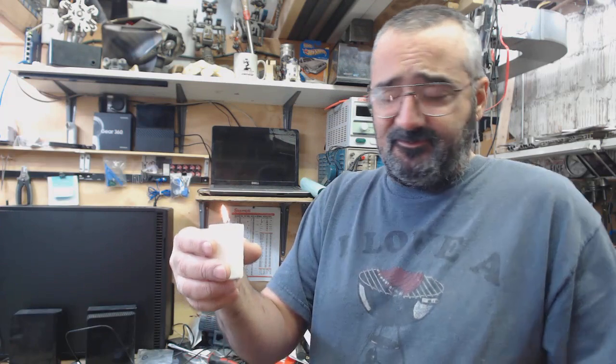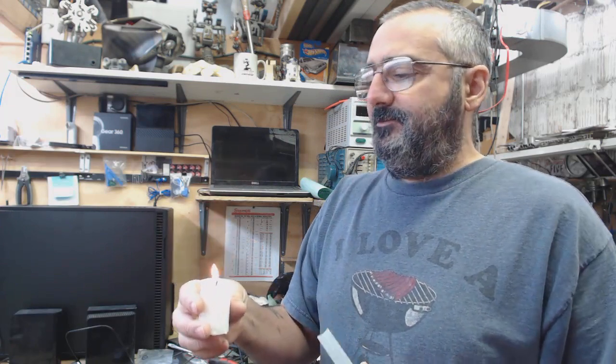So I used the candle method, which I'd previously dismissed as being messy and not really effective. And it turns out it works pretty darn good.